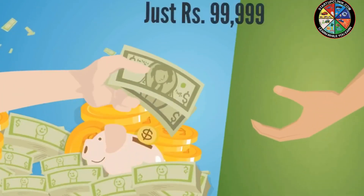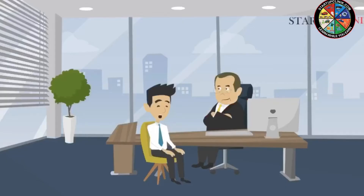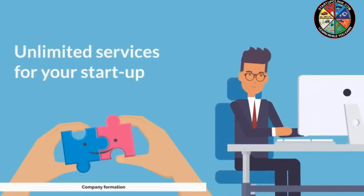Starting from just rupees 99,999, get unlimited ideas for business along with experts' opinions and meetings with consultants. And starting from just rupees 888, get unlimited services for your startup.